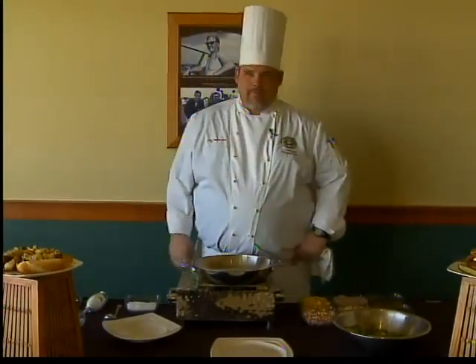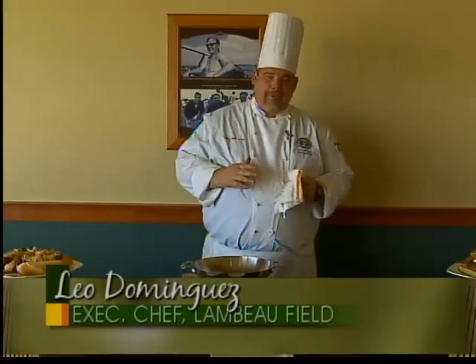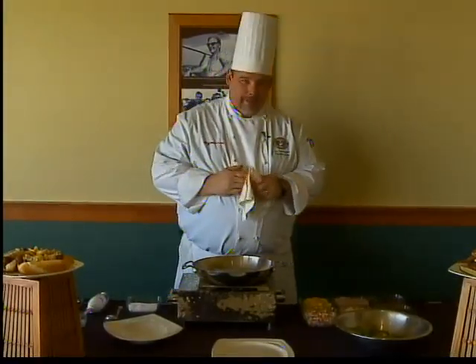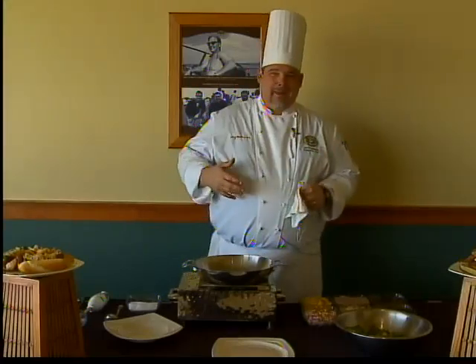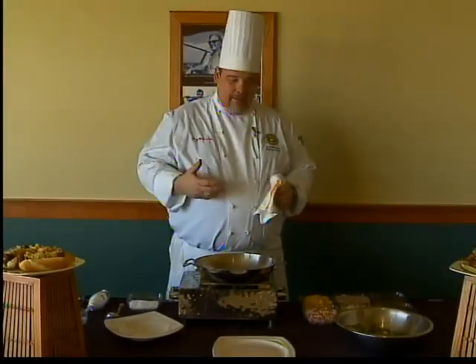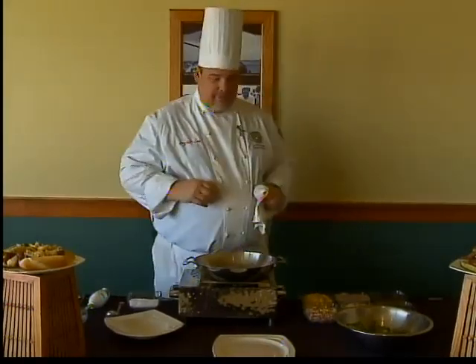Hi Amy, Chef Leo here over at Lambeau Field cooking up another tailgate party favorite. Today what I'm doing is a warm bacon vinaigrette. It is by far one of my favorite salad dressings. It's got bacon in it, how could it not be? It's warm, wilts that lettuce a little bit when it goes on and it's just fantastic. So I'm going to show you the dressing right now.